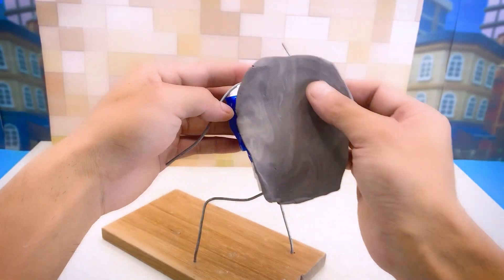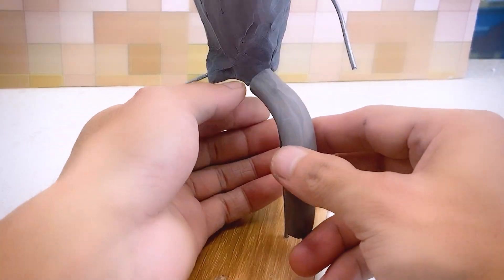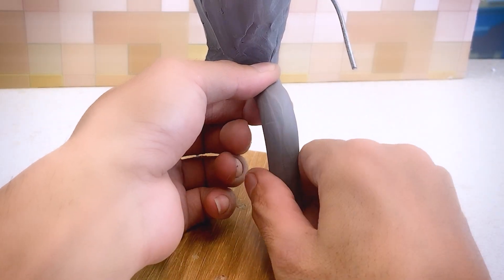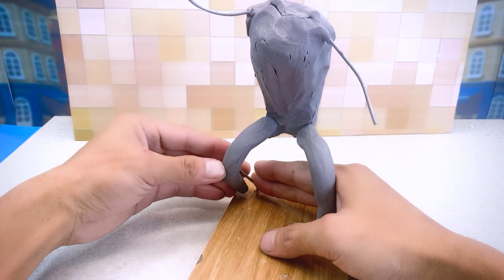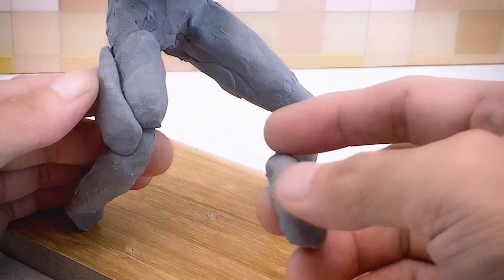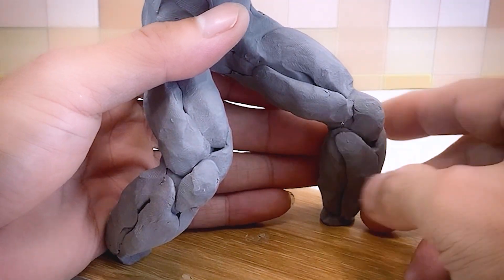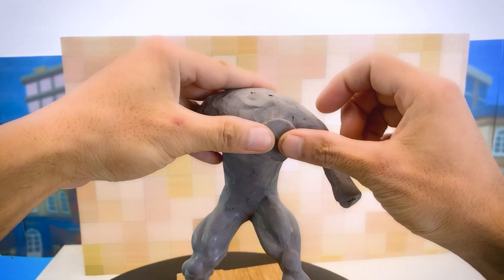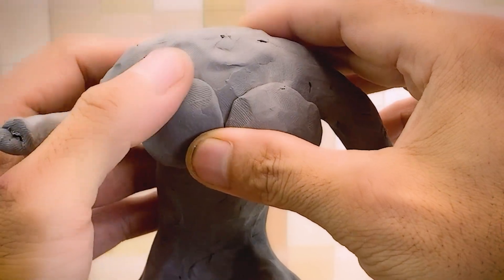I'm now creating the body for this character. It's pretty straightforward, isn't it? Can you guess what I'm doing? That's right — I've chosen the body of Hulk, and I'm sculpting the muscles for this character. As you know, Hulk has truly impressive muscles.